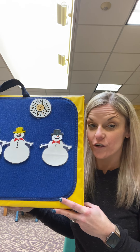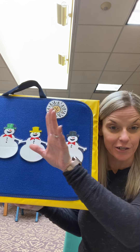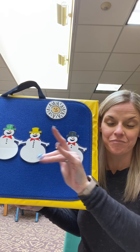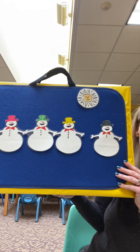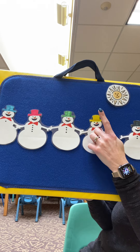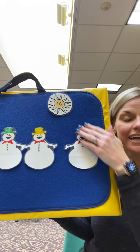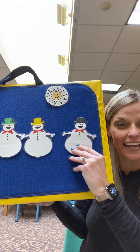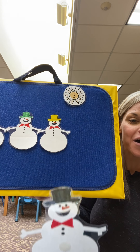So for you at home or in class you're gonna hold up your fingers. Hold up five fingers and these are gonna be your snowmen. Five little snowmen standing in a row, each with a hat and a big red bow. Out came the sun and it stayed all day and one little snowman melted away.